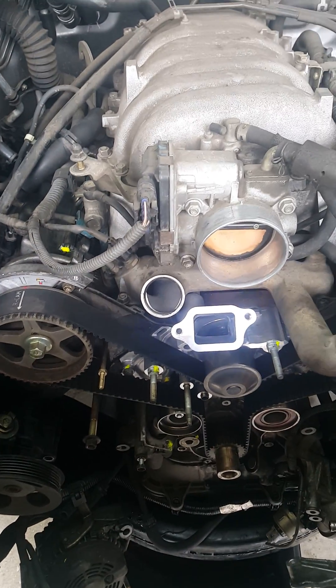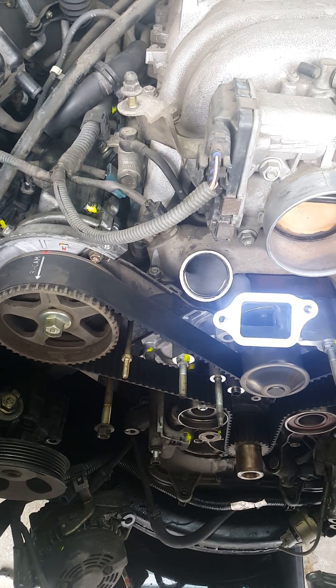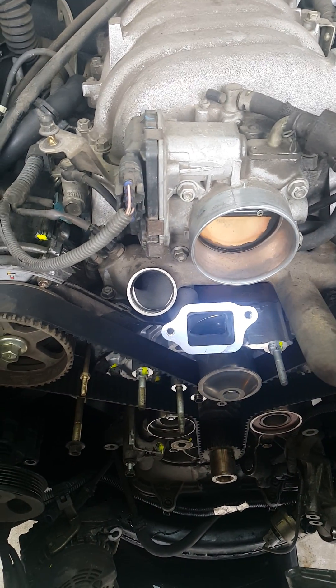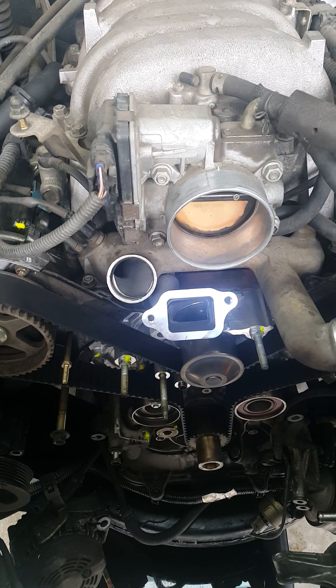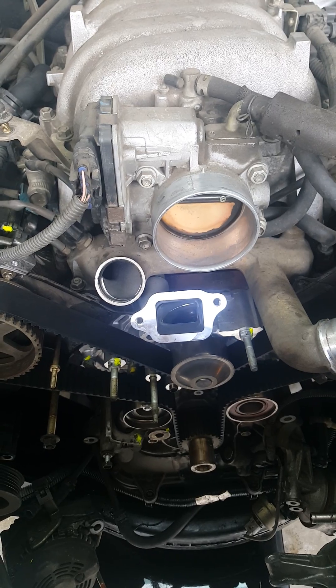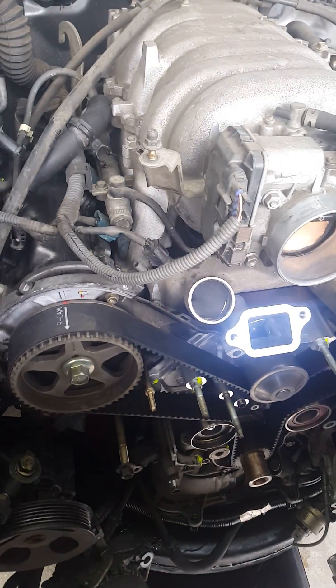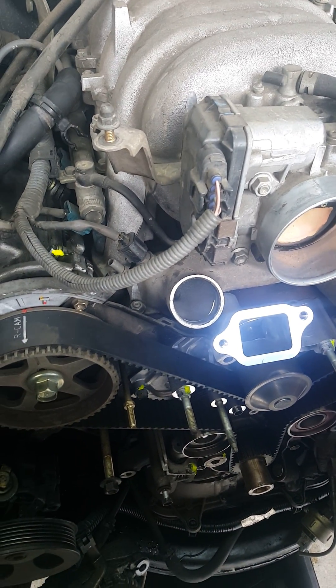Okay guys, what's up. This is a 2003 Toyota Sequoia 4.7 V8. The serial number for this engine I will post up later — I believe it was like 2UV something — but I want to clarify the timing belt change or replacement on this vehicle.